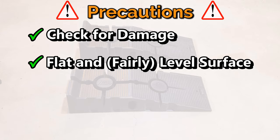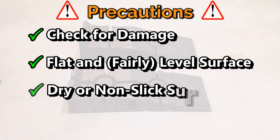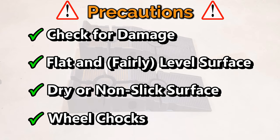Next, and one that isn't mentioned often and with which I've had personal experience, is using the ramps on a dry surface. That includes making sure your tires are dry too. So if you're pulling your car into the garage on a rainy day, make sure the floor is dry and wipe off the front tires before driving onto the ramps. Lastly, and one that I'll demonstrate later, is to place wheel chocks behind the rear wheels as a secondary means of support.